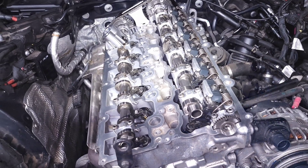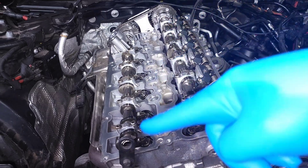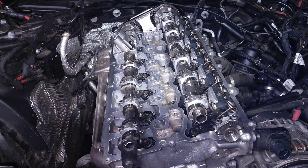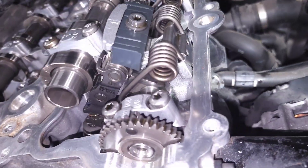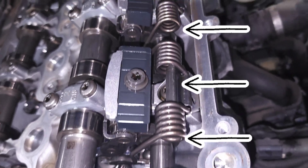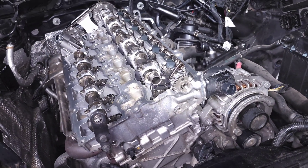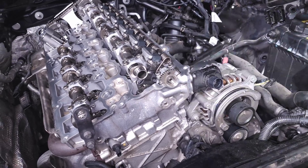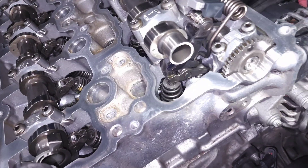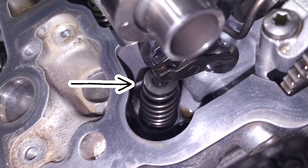Typically on an inline-six engine you'll have an intake cam like what you see right here and an exhaust cam like what you see right there, except if you're paying attention you'll see there's actually a third camshaft running underneath these springs. That camshaft is what does a lot of the control to modify how much lift our valves see when we're running the engine. Looking down inside the cylinder head you can see all the components — the valve spring and the valve.